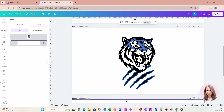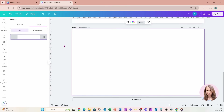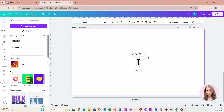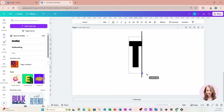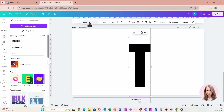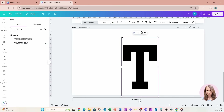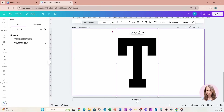I'm going to add another page and on this page I'm going to place some text. I'll put a capital T and change the font to a font called Yearbook Solid. I'll just make that a little bit larger.